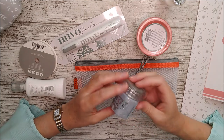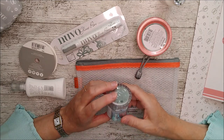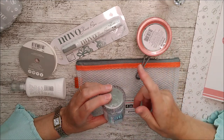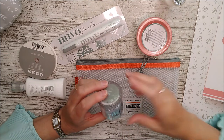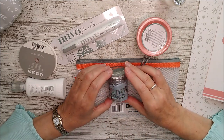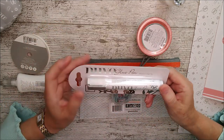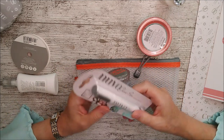You can use the glimmer paste through stencils or just dab it on — it would be gorgeous dabbed around the edges of this set. You can dry it with a heat gun or just let it dry naturally, it doesn't take too long. Then we've got a glue pen — a medium-sized one.